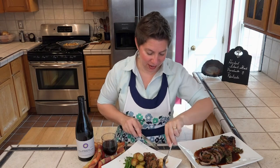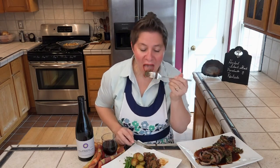It's time to give this pinwheel a taste. It's delicious. Get a little bit of everything on there, a little sauce. Perfect.